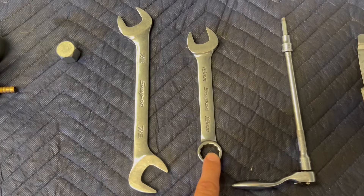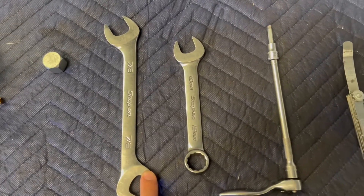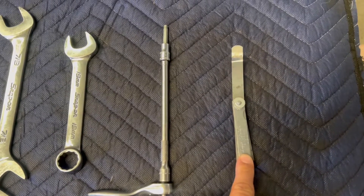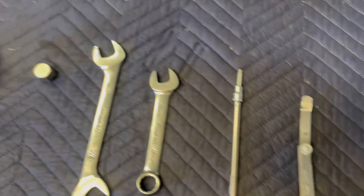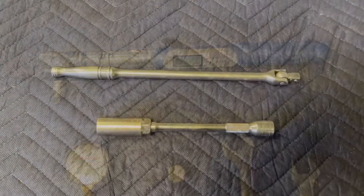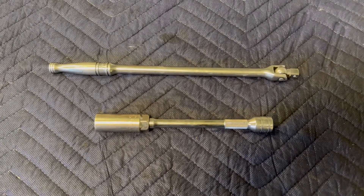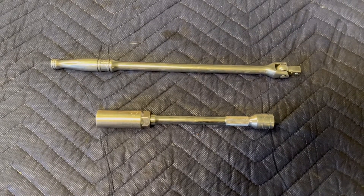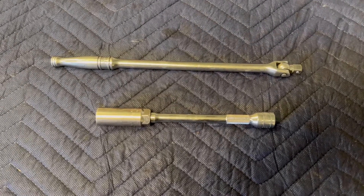You'll also need a 19mm wrench for backing up the 7/8 fitting, a 5mm Allen wrench, a feeler gauge that can check 0.5mm, and a calibrated torque wrench. You will also need a 5/8 spark plug socket or an 18mm spark plug socket depending on what style of spark plug you're using.